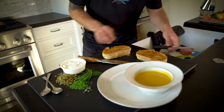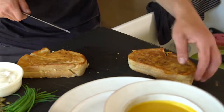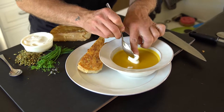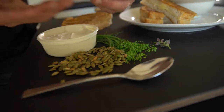Look how the cheese has been burnt to the outside of that sandwich — it looks so good. Cut them on a bias to give it a nice presentation. I'm gonna add a little bit of creme fraiche — this is a nice way to finish a bisque — some chives, and pepitas, which are already salted and roasted.